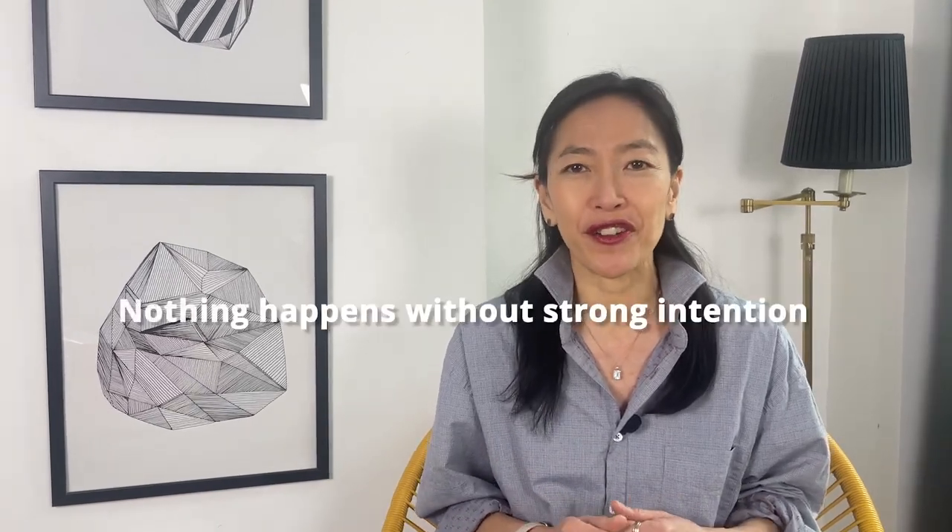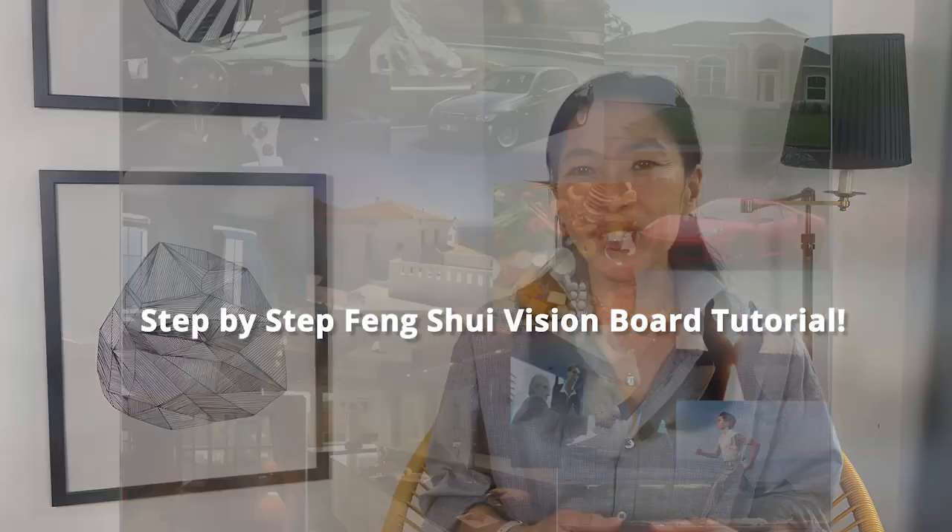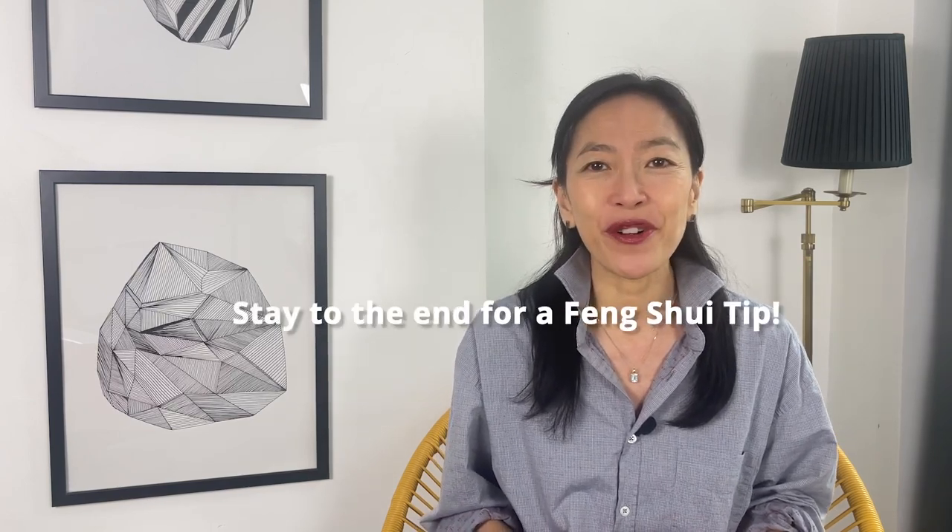Intentions — that's my keyword in feng shui. Nothing happens without a very strong intention. Today we're diving into the world of feng shui and manifestation with a step-by-step tutorial to create your own feng shui vision board. Get ready to bring positive energy and alignment into your life. Keep watching till the end and I'll give you a feng shui tip on how to take your vision board to the next level.